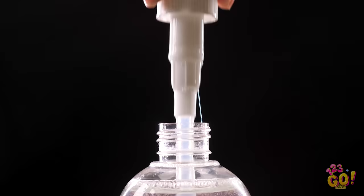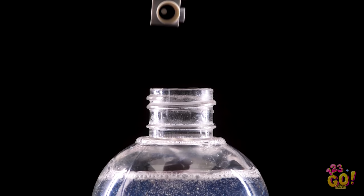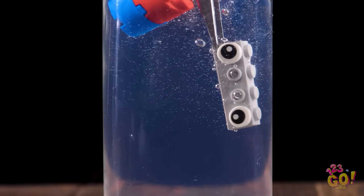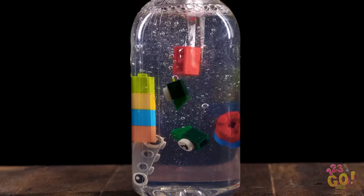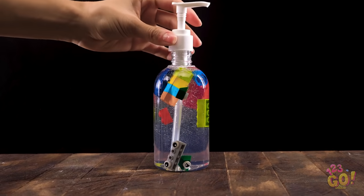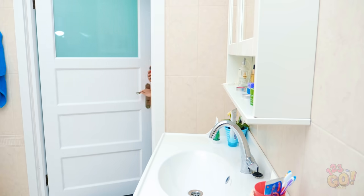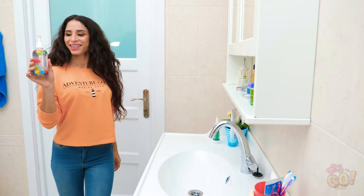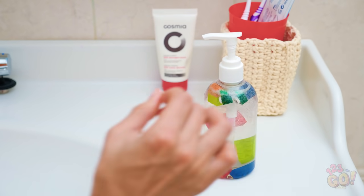Unscrew a bottle of clear liquid soap. Carefully place some Legos inside using tweezers. Feel free to use different shapes and configure them any way you'd like. It's starting to look pretty interesting, right? When you're done, you'll have a fun little scene right there in your soap dispenser. Once you're finished, screw the cap back on and enjoy your masterpiece. See, Bella turned a bad situation into a great-looking one. There you go!